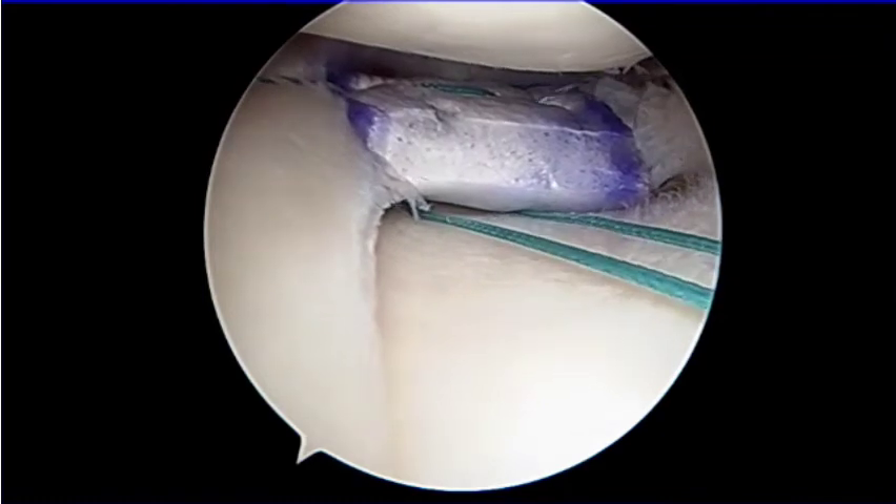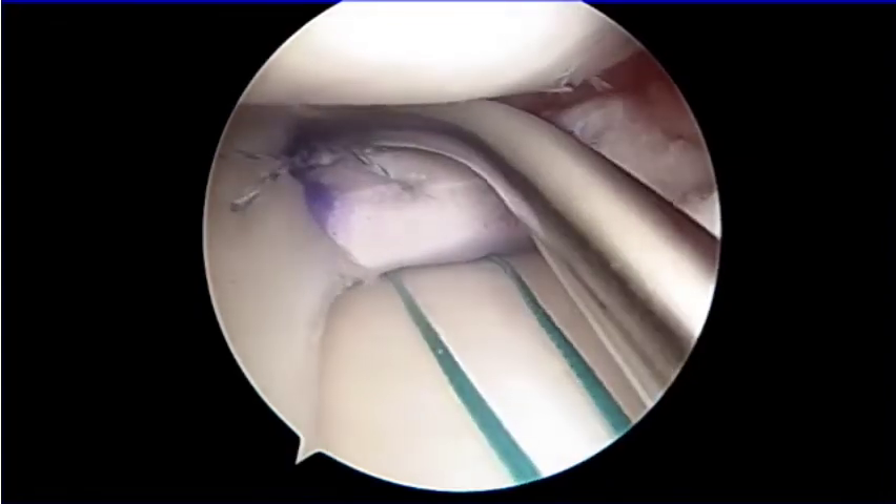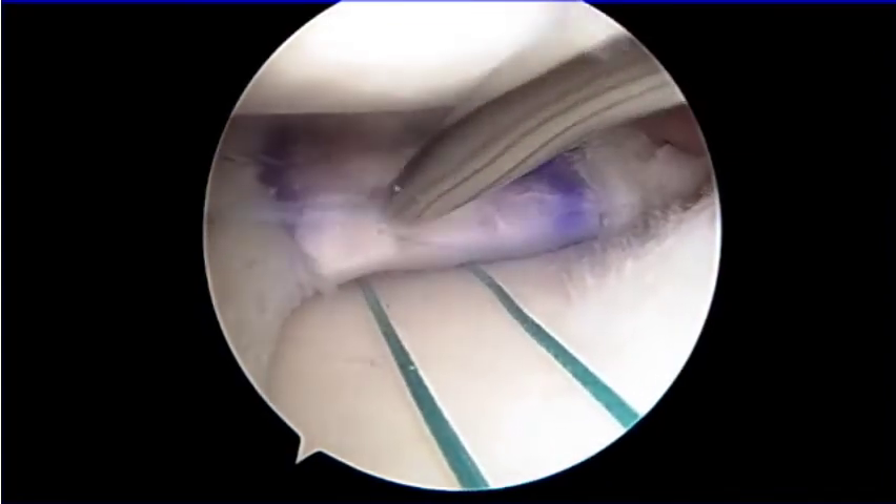We recommend that suture tension should be regulated through the medial side of the meniscus.